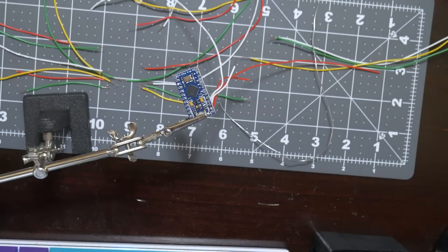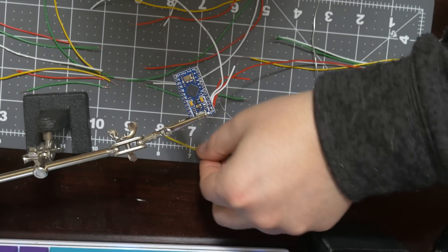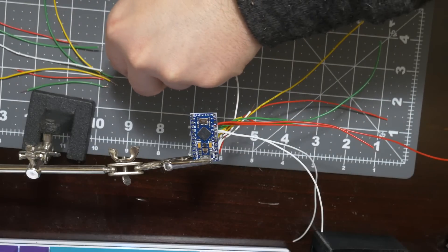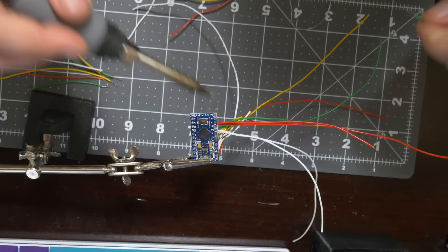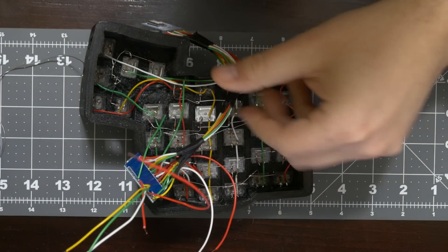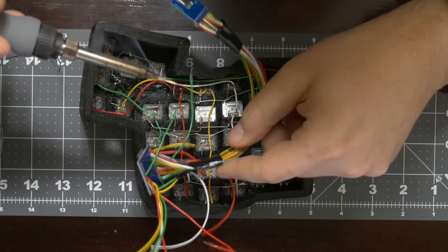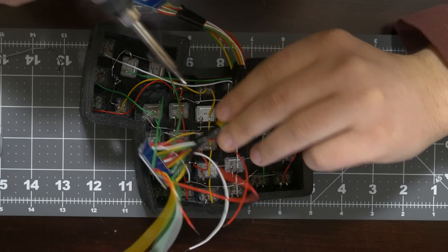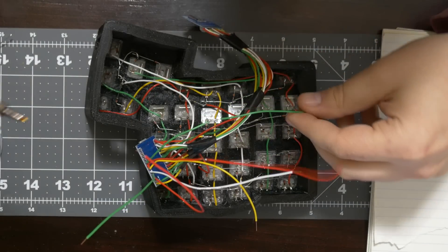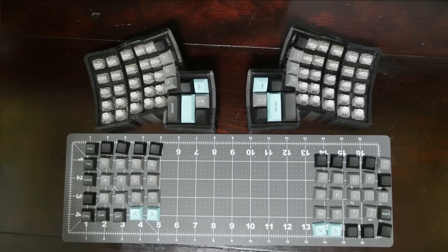After finishing up the rows and columns, I started soldering up the Pro Microcontroller. There's nothing really special about it — it's just connecting up all the wires. Make sure you reference the wiring diagram because it gets a little complicated knowing which wire goes where. The only unusual thing I did is on some of the pin-outs for the Pro Micro, I shoved in two wires: one going to the row and the other going to the other half of the keyboard.